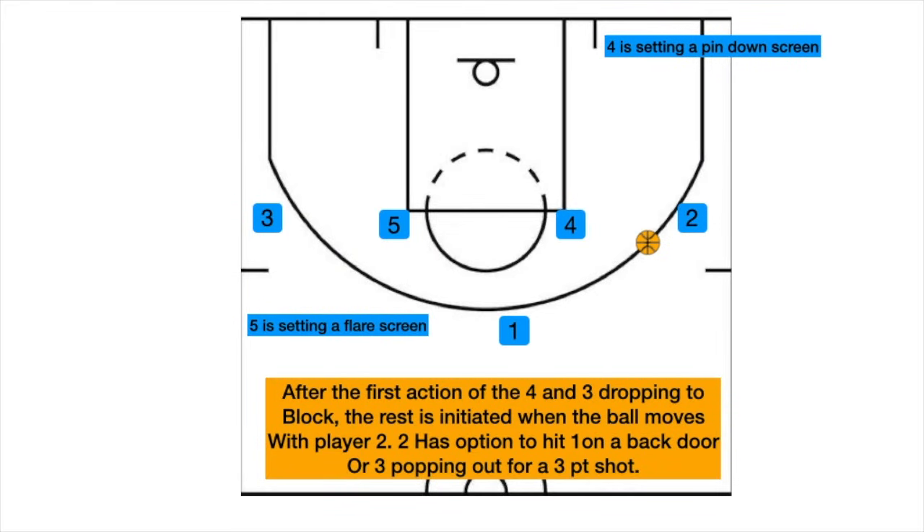We start in a four-high alignment, kick it to the right, four drops down, three drops down, and then it's going to go into more of a wheel route.